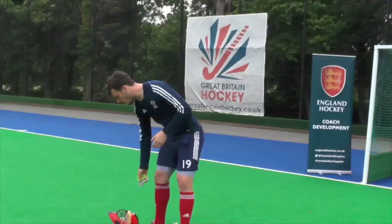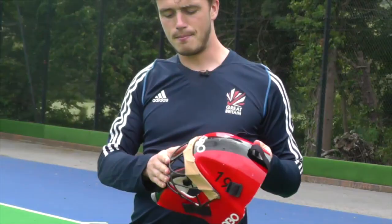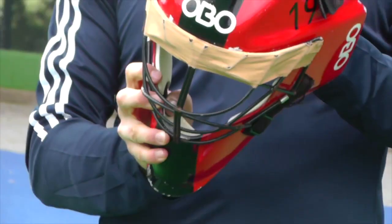Last but not least, the most important piece of kit is the helmet. There are lots of helmets on the market which aren't properly tested for safety, so make sure it's got a nice solid grille on the front. I've got a little bit of tape across the top, which acts as a sun visor when we're playing evening games. You can also get other ones which fit a little bit better, but this works for me. It's also pretty solid, so if you get whacked, the ball should bounce off and shouldn't hurt your head.